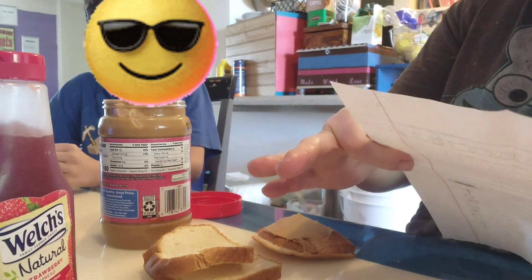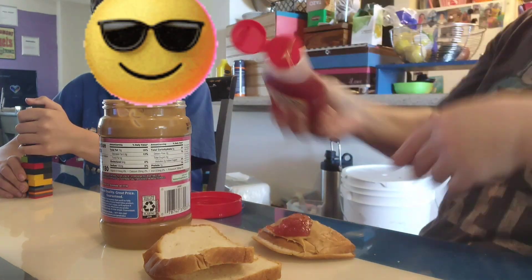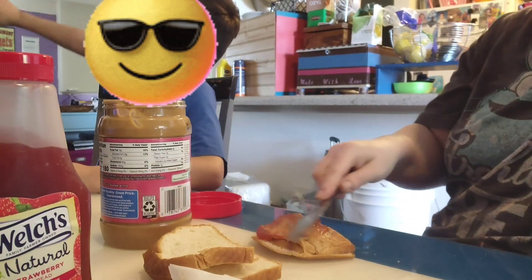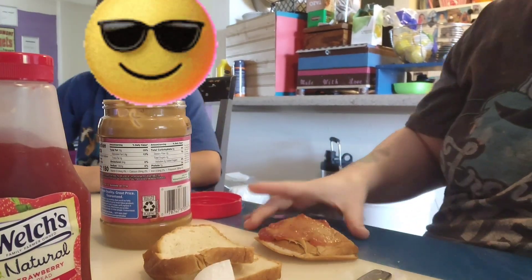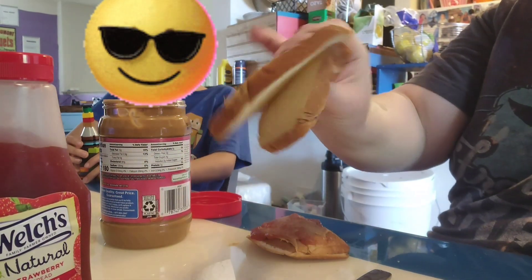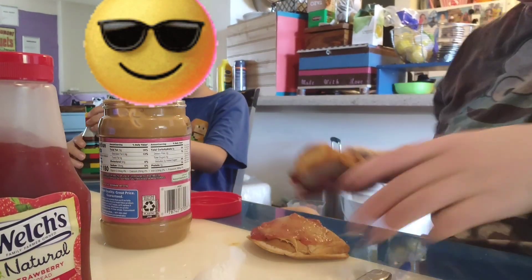Spread jam with knife on sandwich. Okay, so I'm going to get the jam and — I'm flying jam all over the place here — spread that on top. Shoot, okay. And then put pieces of bread together. These two pieces of bread are already together. And then enjoy!